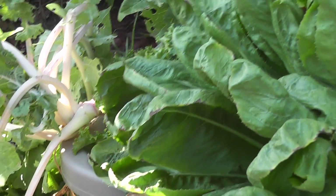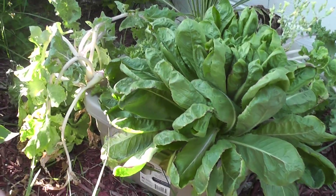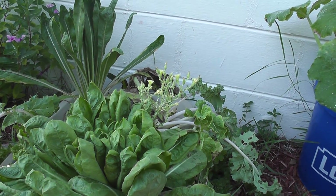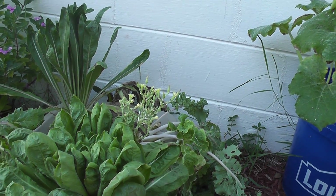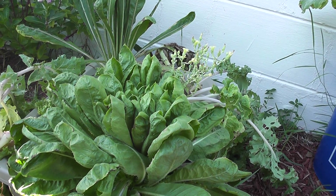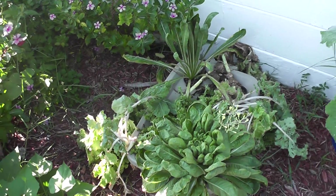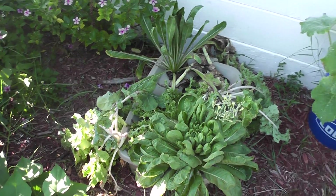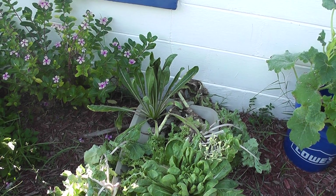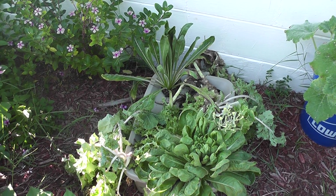I'm just trying to wait this out, harvest off what I can, and hopefully get some seeds from that one there — maybe they'll be a little bit more heat tolerant. So that's the update on the lettuce. Unless I have many more changes, it's probably going to be one of the last updates. It's just too hot. It took me too long to get them going, which was a bit unfortunate.